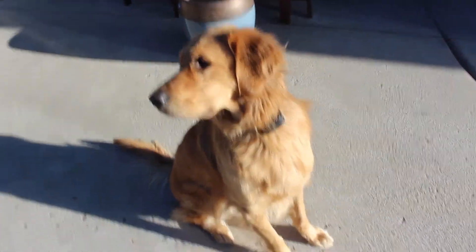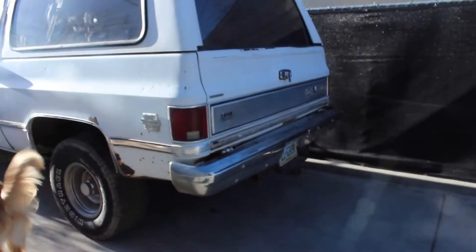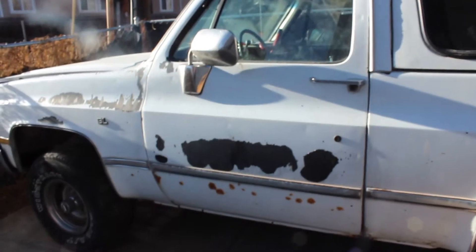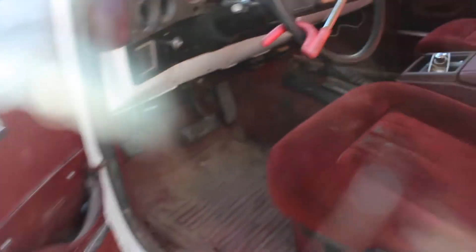Alright folks, today a little bit of an introduction - lighting's not the best here, but this is the latest pickup. It's got a ton of issues. I'm not going to get too detailed into exactly what it is right now because we're running out of daylight. I spent the morning in the junkyard and I need to get an entire exhaust system put on it. I picked this up a couple days ago from Nebraska or Wyoming, one of the two.